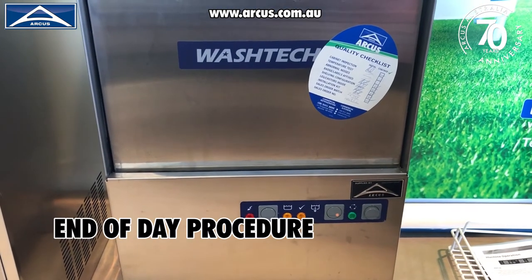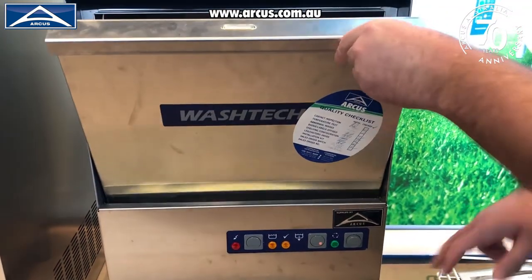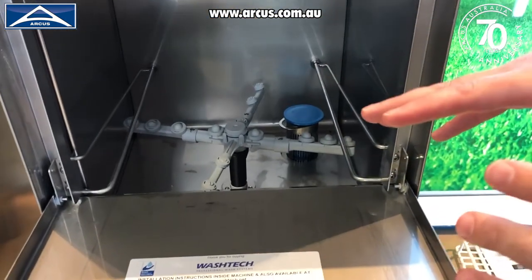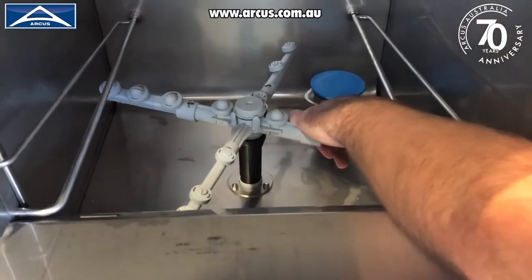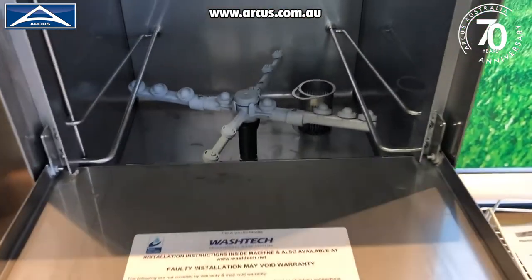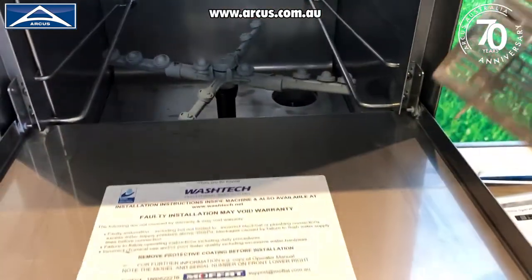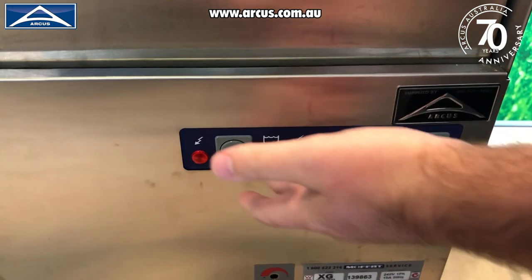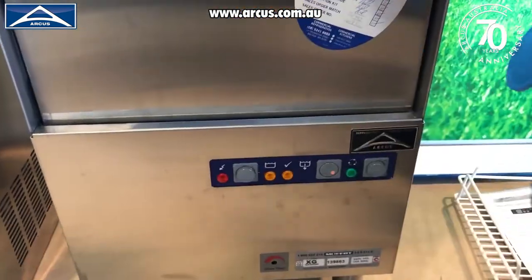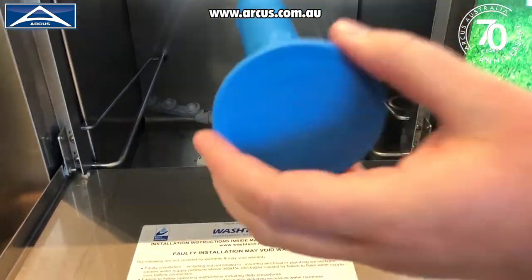The end-of-day procedure is very simple. We're going to drain the machine and get it ready for use the next day. Open the door and press the drain button — the machine will automatically start draining. Once the water level is below the overflow unit, pull that out and let the machine drain until the water is out. You can then take the second drain filter out as well, shut the door, turn off the drain button, and turn off the machine. Take these two units and wash them in your sink. It's always important to put them back in once you've done the drain, so the machine is ready to use again the following day.